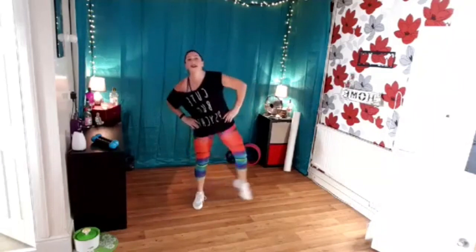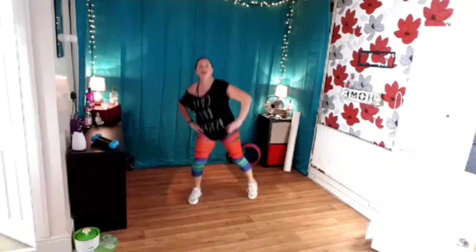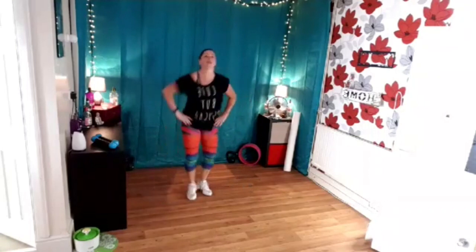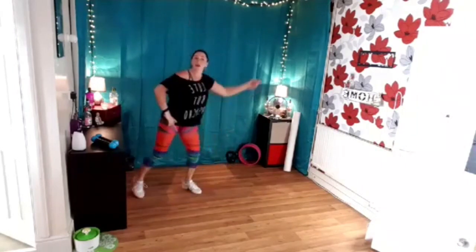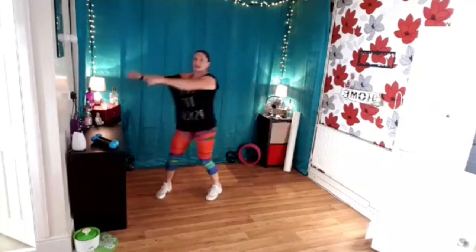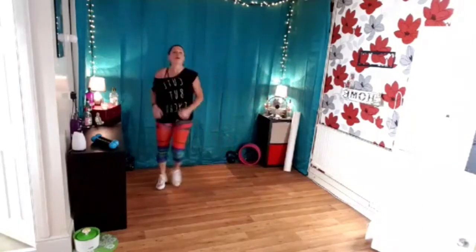Tap the toe to the side — right, left, right, left. Just the toes and the arms. Two without, two with. Fantastic. Two more. One more time. Two with. Now two steps across. Reach and pull. Stay here. March. Feels a bit strange. Reach and pull — one, two. One and two. March.